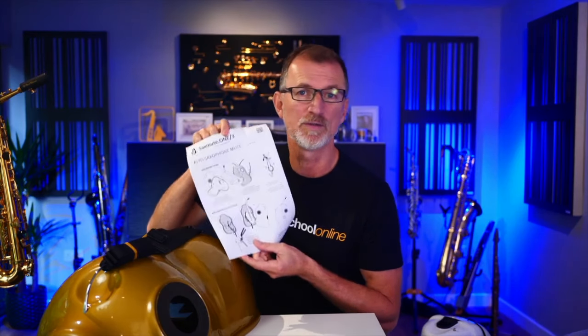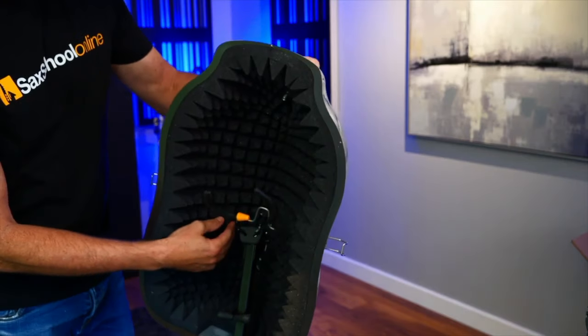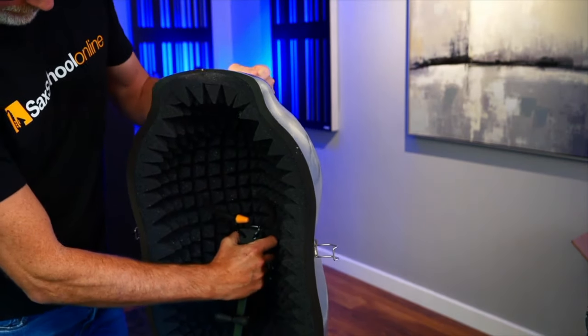It does come with some really good instructions, and it tells you how to fit it to the Hercules stand, which are the stands I'm using over here anyway. So the front part of the Sax Mute One clips onto a standard Hercules stand — it's a really simple system and it is quite secure. It's a nice idea using it on the stand.